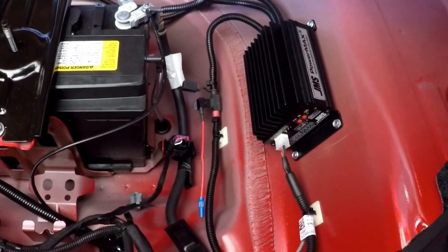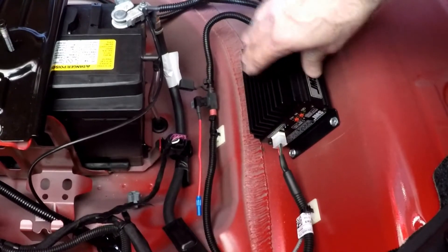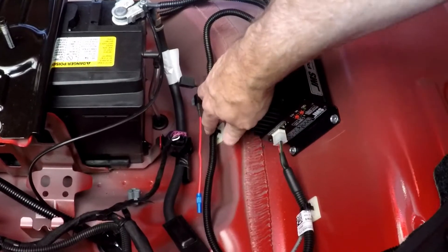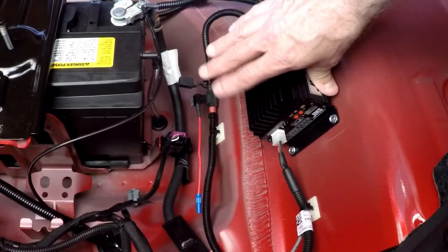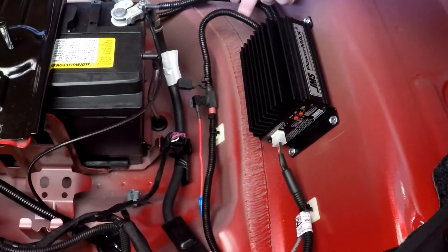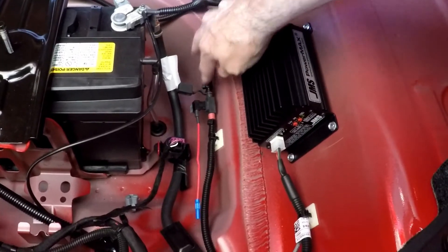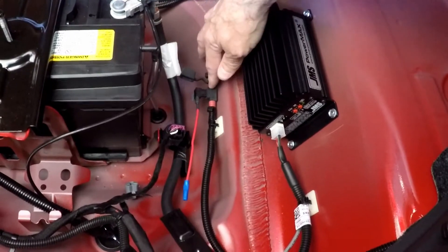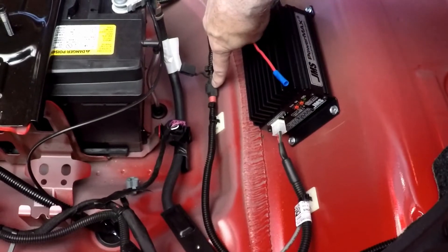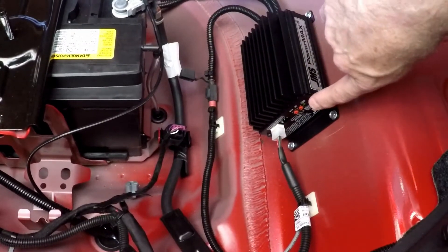I'll put a link down in the description, or maybe just an in-screen of the install of this. It doesn't seem to be very popular just based on the views of my video, but if you wonder how I installed this, I'll put that at the end of the video. This wire here is the output going to the fuel pump control module. I put an in-line fuse because there wasn't one there. The nice thing about that is I can put a voltmeter between here and ground and see the output voltage so I could actually do my adjustments.